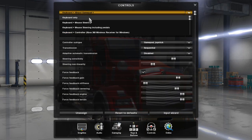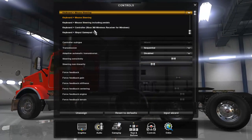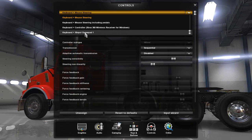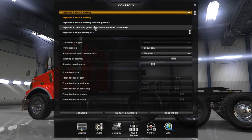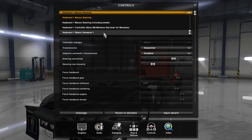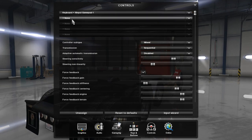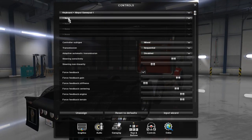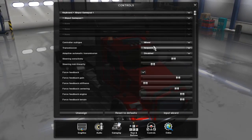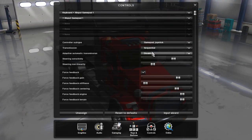What you want to do is go down and select XInput or 'XInput Gamepad 1' — not the Xbox 360 Wireless Receiver for Windows, that won't work. Then move to the second option that says None and do the same: select XInput Gamepad 1. After that, change the controller subtype to Gamepad/Joystick.